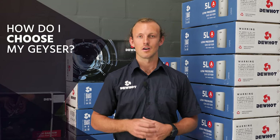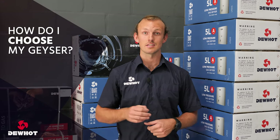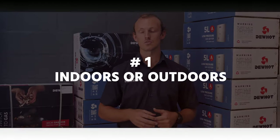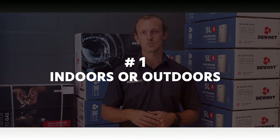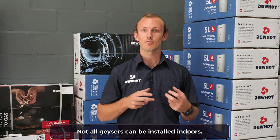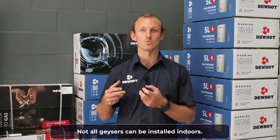People always ask how do I choose the gas geyser that I need, and there are three things that you need to know. The first: will your gas geyser be installed indoors or outdoors? Every kind of gas geyser can be installed outdoors, but not every kind of gas geyser can be installed indoors.